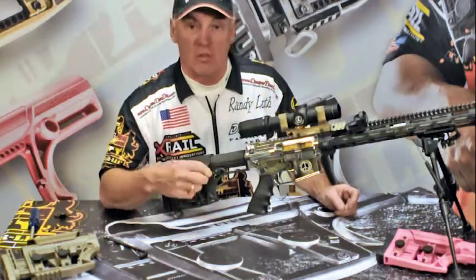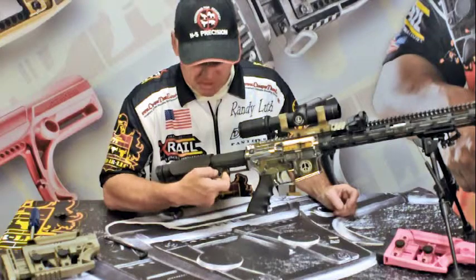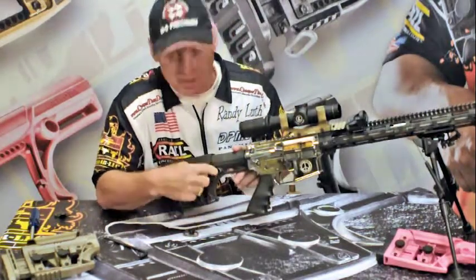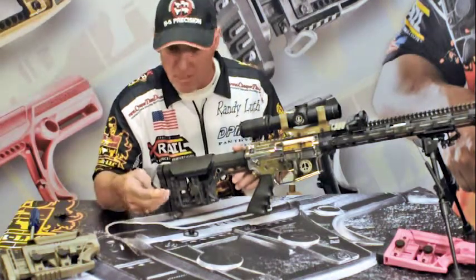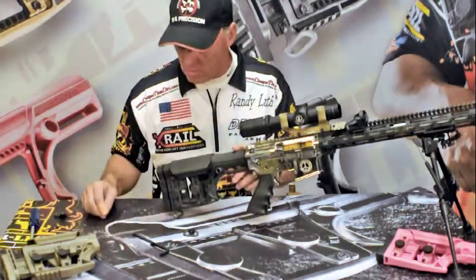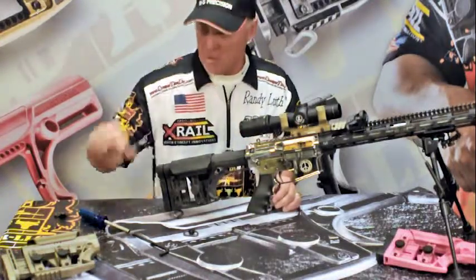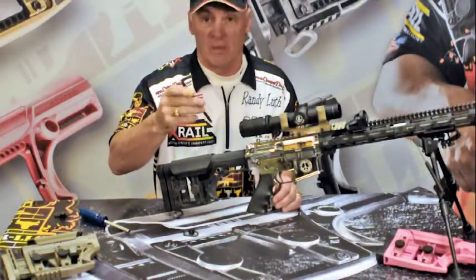One other option for installing the Grove Tech side sling swivel, push-button side sling swivel — as you can see, I've removed it. The threaded cup has already been installed, which we talked about in another video, but if you don't choose to purchase the installation tool, you can use a standard quarter-inch Allen head wrench.